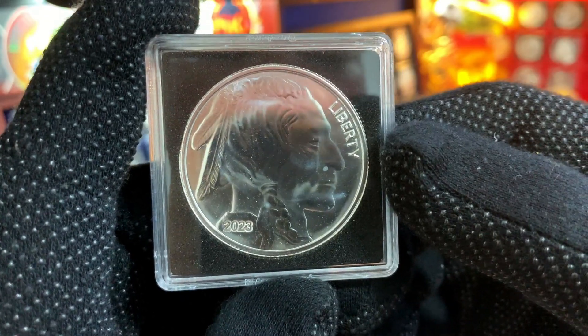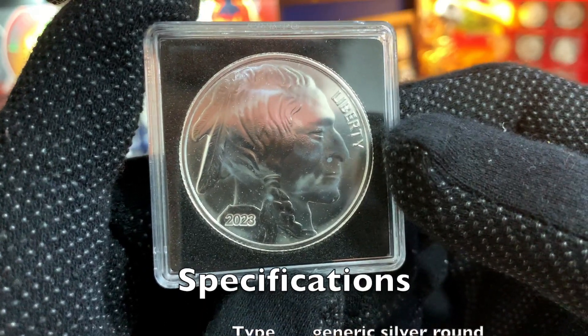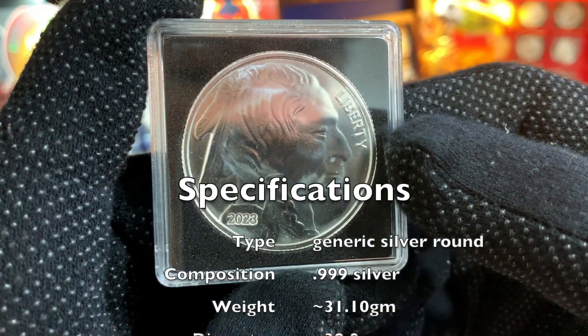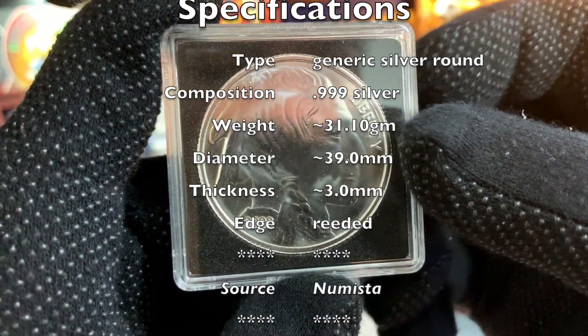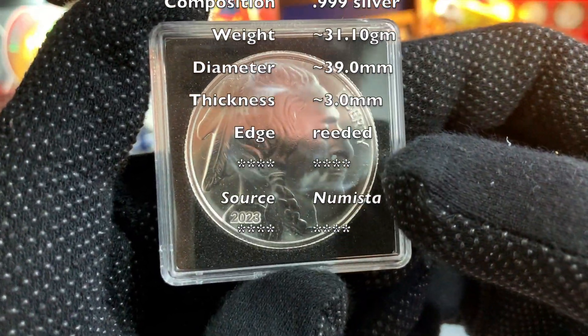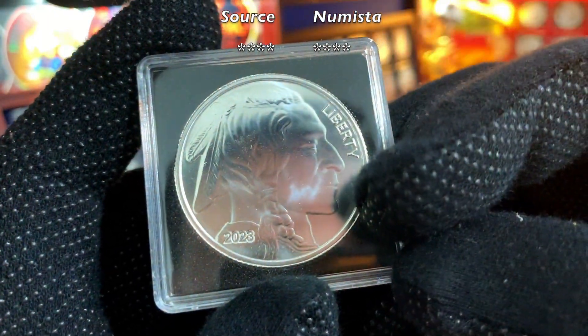All the Buffalo Silver Rounds in my collection have essentially the same specifications. These rounds are 999 fine silver, with a weight of 31.1 grams or 1 troy ounce, a diameter of between 38 to 39 millimeters, and a thickness of approximately 3 millimeters with a fully reeded edge.